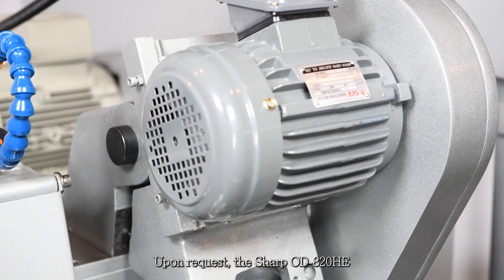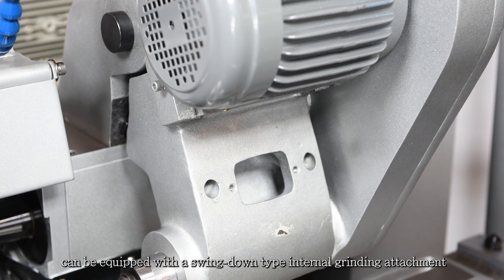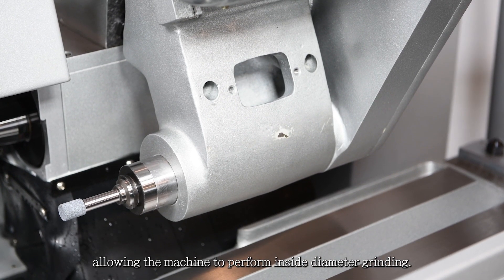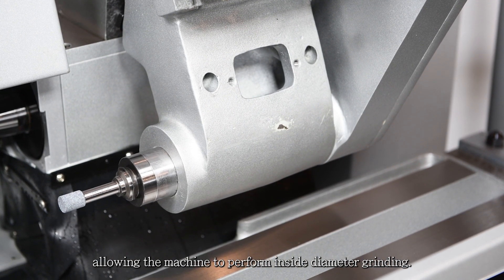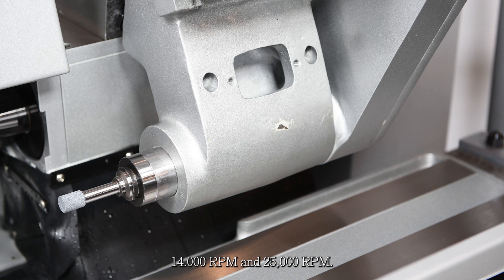Upon request, the Sharp OD-820HE can be equipped with a swing-down type internal grinding attachment, allowing the machine to perform inside diameter grinding. The inner diameter wheel spindle provides selection of high spindle speeds of 14,000 rpm and 25,000 rpm.